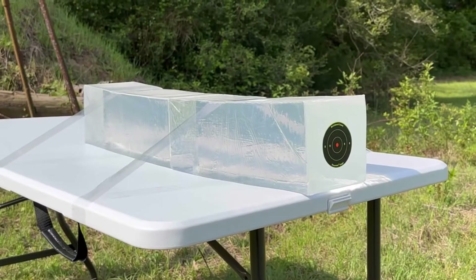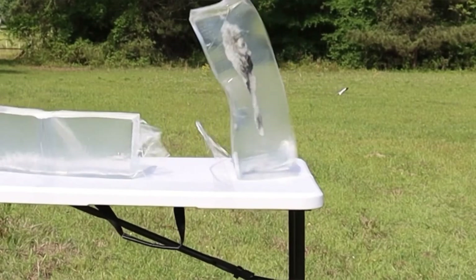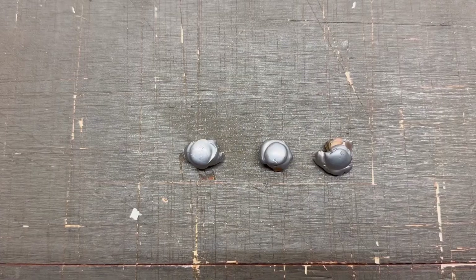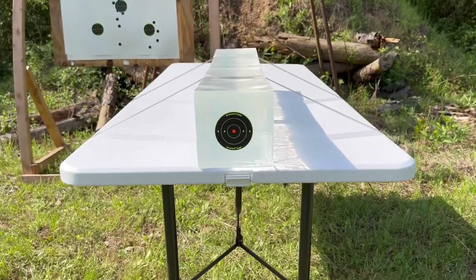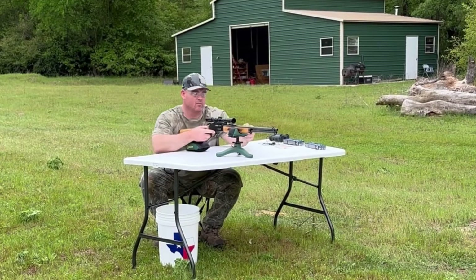While ballistics gel isn't an exact proxy for big game, it does provide a repeatable medium through which to test various bullets and ammo against each other. After the shots we'll examine bullet expansion, weight retention, penetration, and velocity. My goal is to provide hunters like you and I with the most objective information possible to help make the best choice for a particular hunting situation.